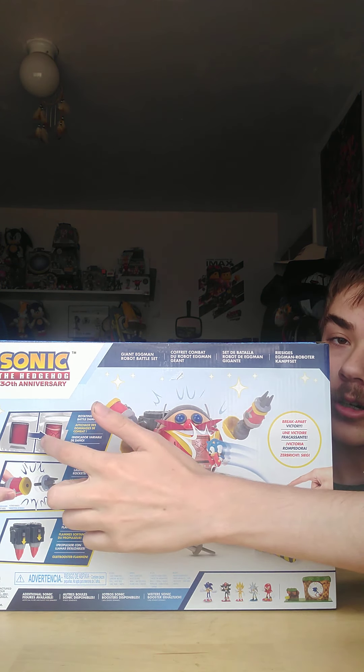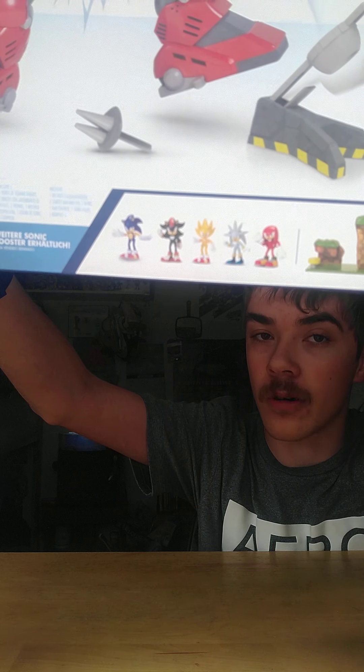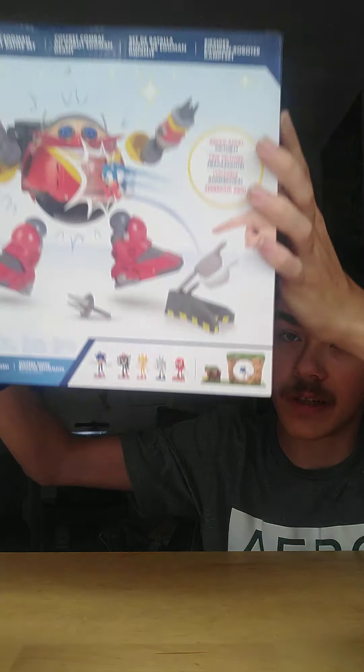On this side it shows how it works, and on the other side it shows the render of Sonic of course. Here's the back, and it shows you how it works. As you can see, it shows Wave 4 of the 2.5-inch figures, and it has the Green Hill Zone playset — very awesome.